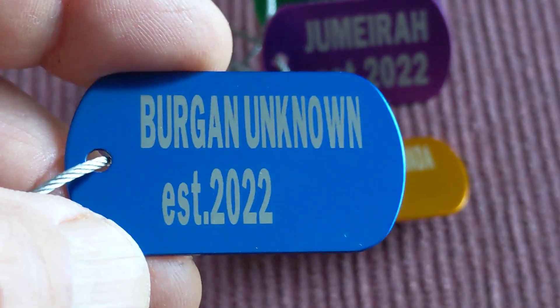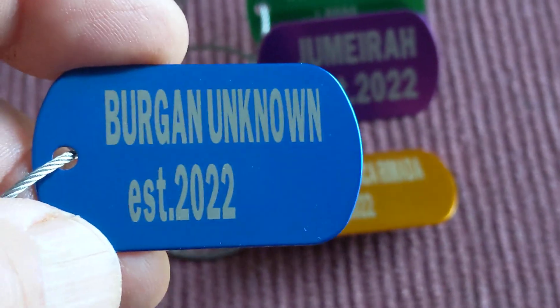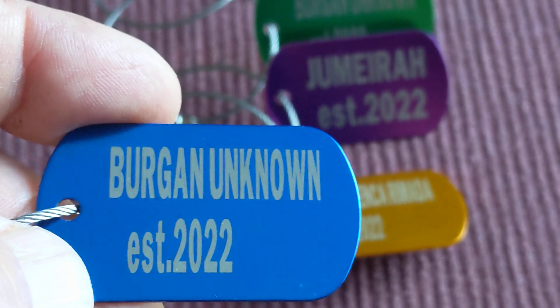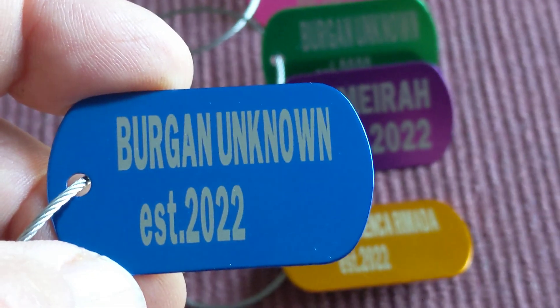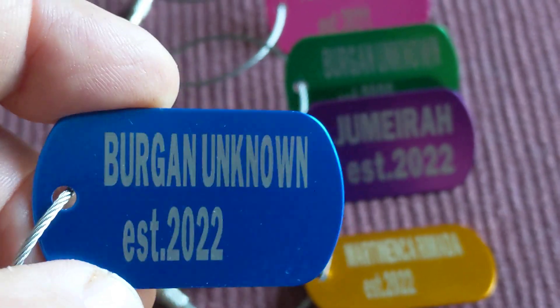I tried making these tags but I couldn't put them on straight. I also tried using a hand engraver — you need a good hand for that. It was not very nice.